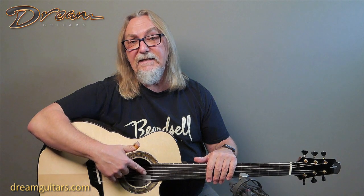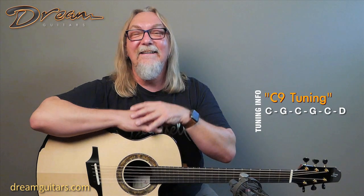Thank you Gage for building an amazing instrument, and I hope you all enjoy it. I'm playing an original piece in a C9 tuning today, because this is the longer scale — tuned to C-G-C-G-C-D. Six strings. Thanks, y'all.